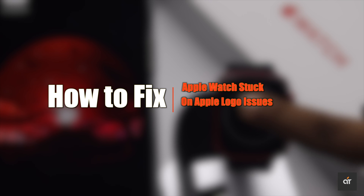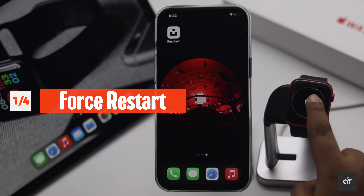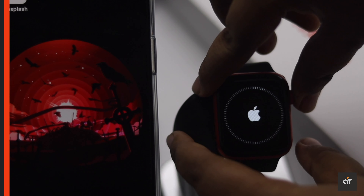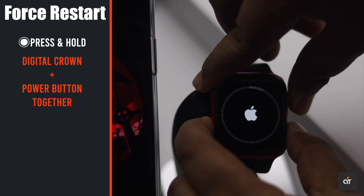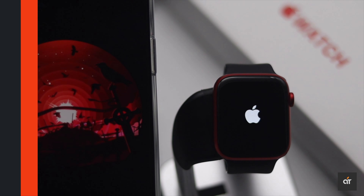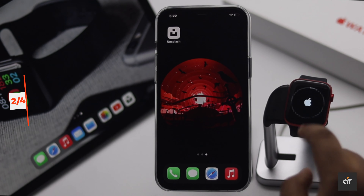The first thing you can do is give it a force restart — usually it will fix the Apple Watch if it is stuck on the Apple logo. To give your Apple Watch a force restart, press and hold the digital crown and the power button together and keep holding until you see the Apple logo. Usually it fixes the issue, but as you can see, it hasn't here.